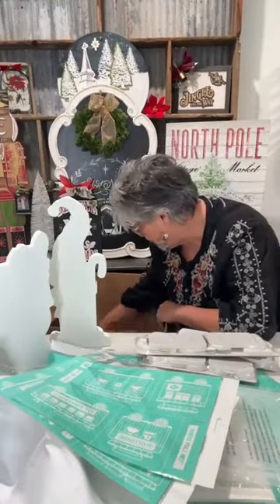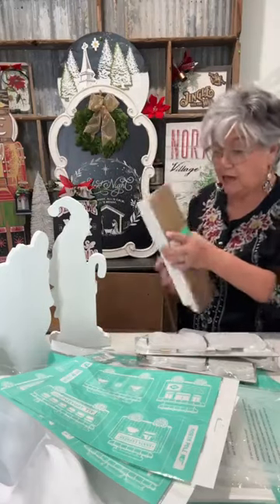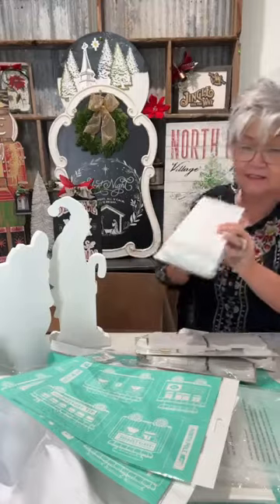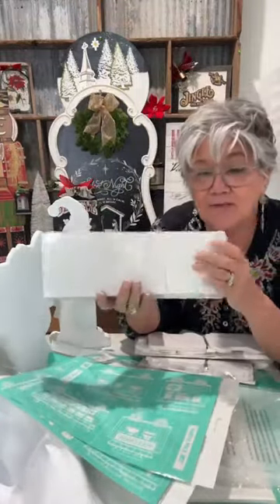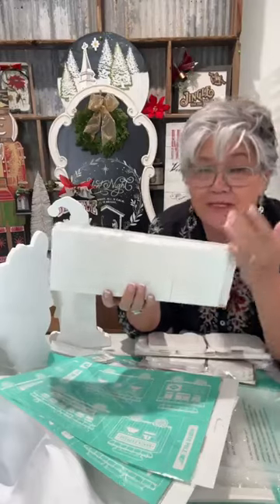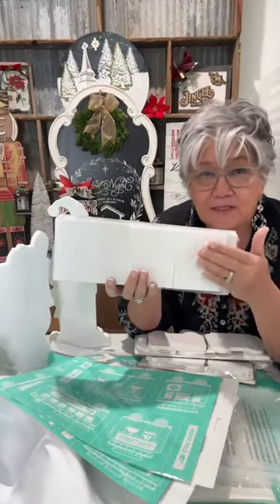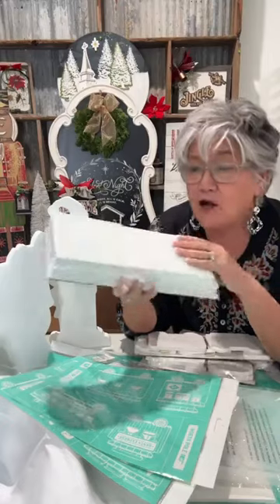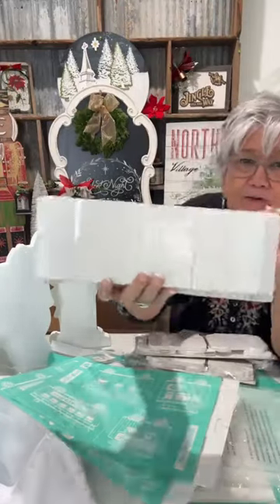These are called a Block Set — just different-size blocks. Sometimes you see me make a pumpkin or other things. These are going to be perfect for the stamp designs, or really anything — you could even make these look like little packages and wrap them in bows.